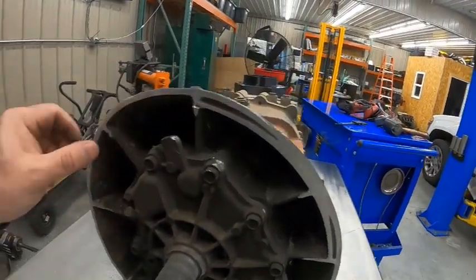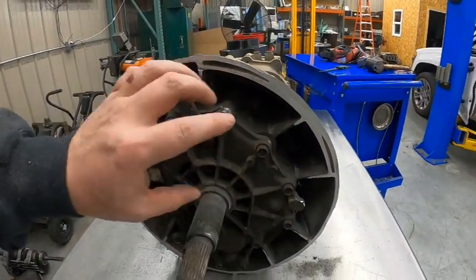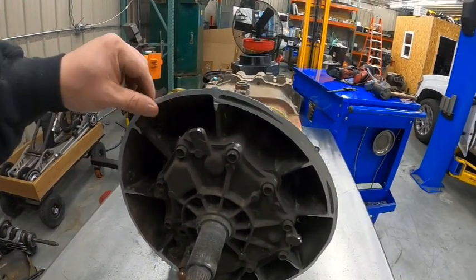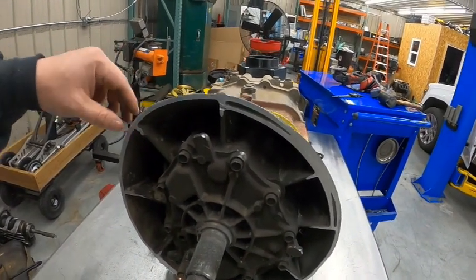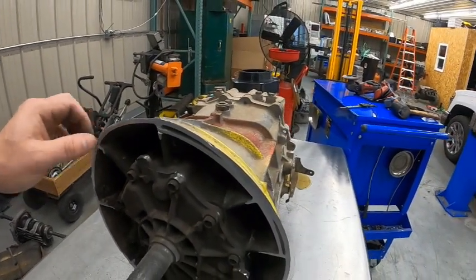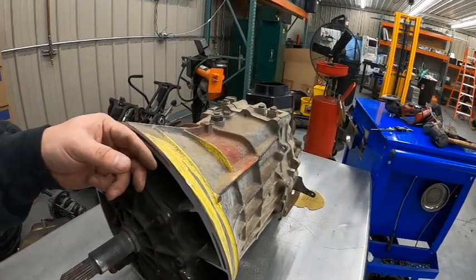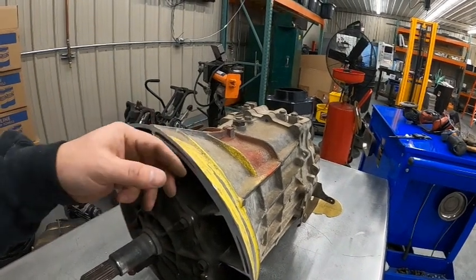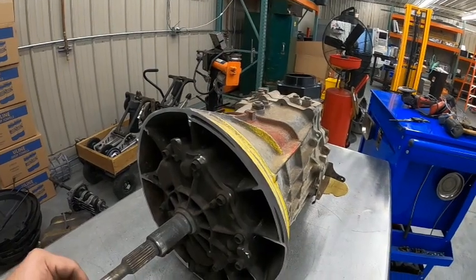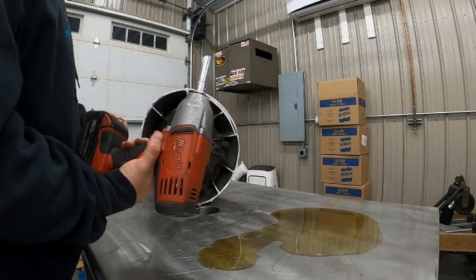I got it all sanded — they're all smooth now. I'm going to hit this with the sander quick, then we'll take these bolts out and test fit the adapter plate to make sure it doesn't interfere. I think I cut a little too much, but again it doesn't really matter too much. It'll just give me a slight gap between the plate and the case, but it won't affect anything. Alright — 12 millimeter socket.